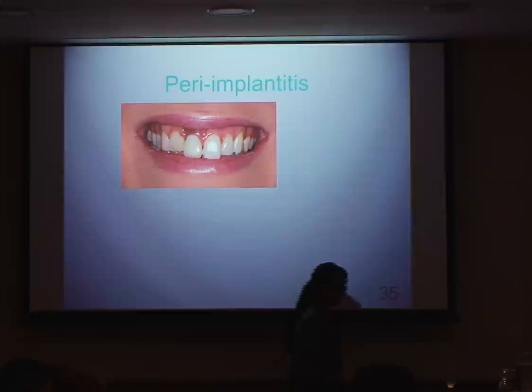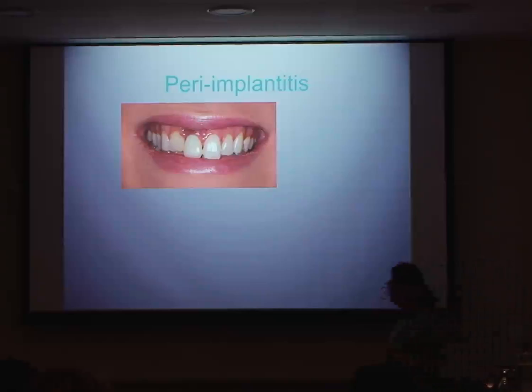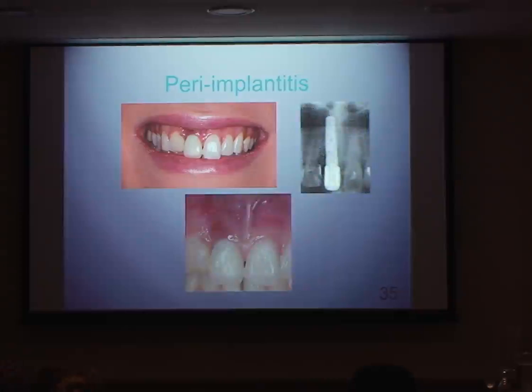Peri-implantitis is a subject which is close to my heart — I see a lot of cases. This was one of the first cases referred to me. She didn't like the color of her soft tissue. She said she went on holiday to Thailand about two years ago, had her front tooth removed, and had an immediate implant placed. This is how she presented — a 16 millimeter Nobel Biocare implant. It's not a chunky implant system, but there are so many things about this that are wrong.